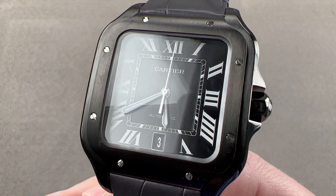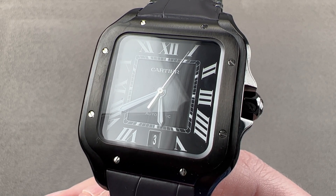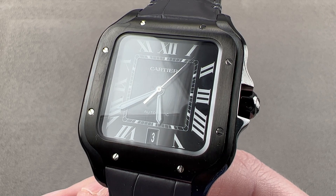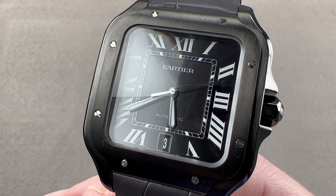Today, we are discussing an update of a watch model line that launched in 2018. That was the current generation of the Cartier Santos de Cartier. This is the 2020 update, the Santos de Cartier Black DLC.